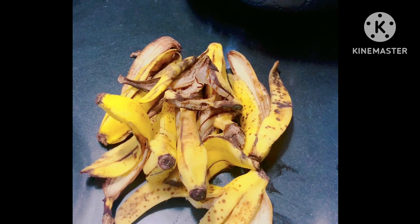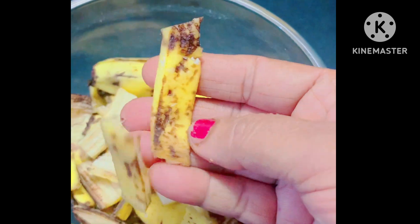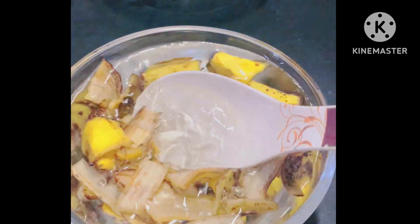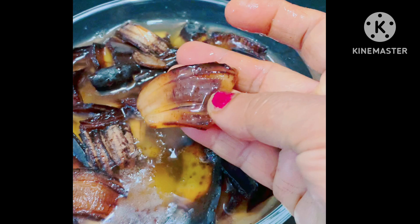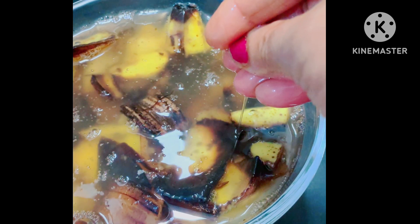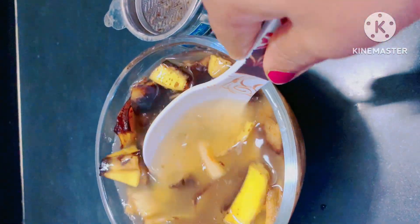If you are going to use a liquid fertilizer, you can use it to store in water. I am going to use a little bit of banana. I am going to add 1 liter water. You can add it after 3 days. After 3 days, you can add it in the water. I am going to use a liquid fertilizer for the first time, using banana peel.